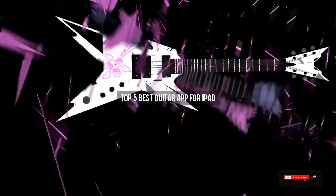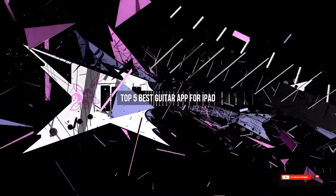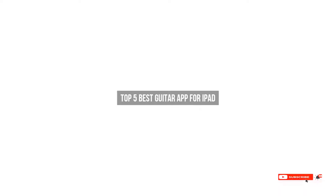Are you looking for the best guitar app for iPad? We will review some of the guitar apps for iPad based on thousands of user ratings. Hope our top 5 best guitar app for iPad will be good for you.